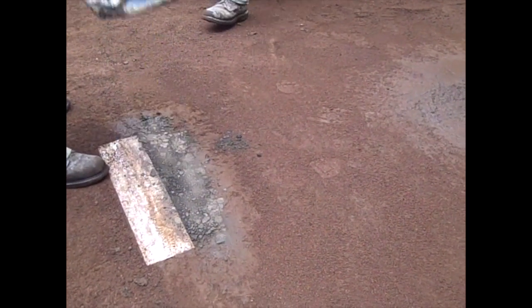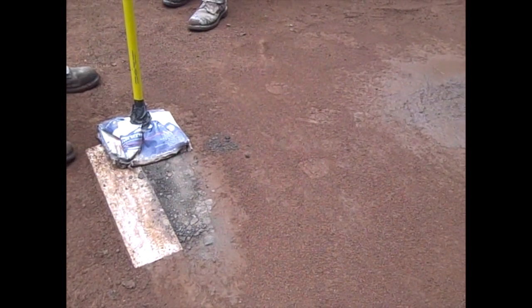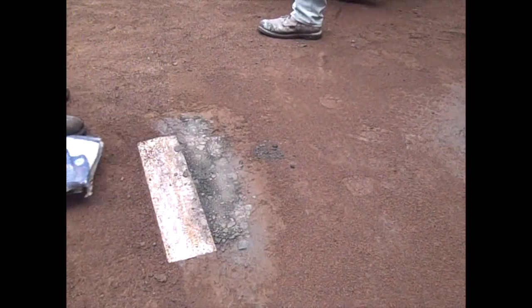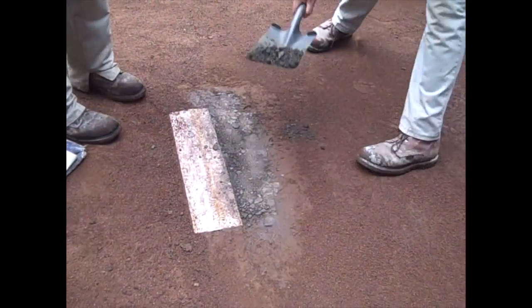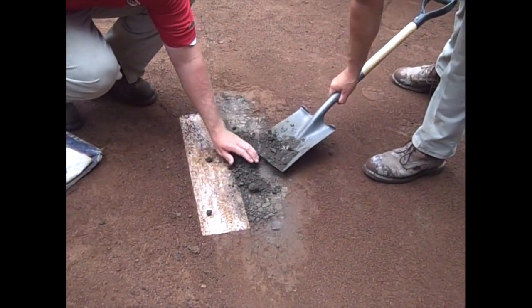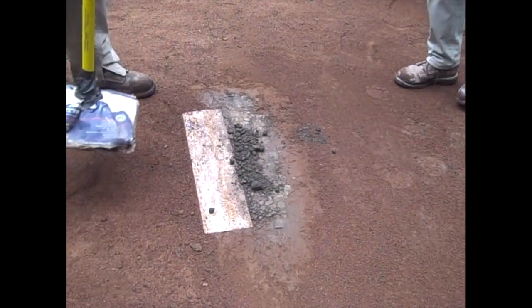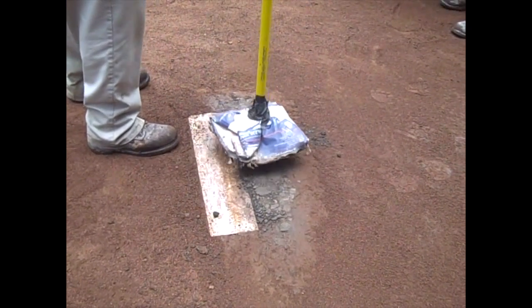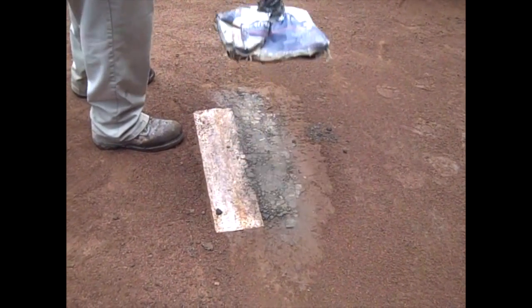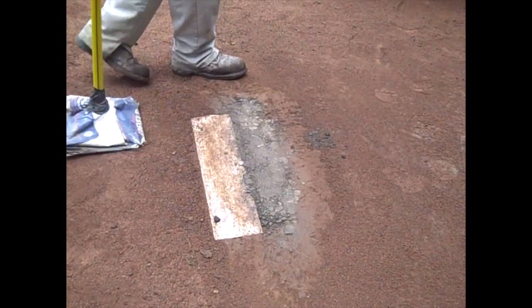You'll notice our tamp is wrapped with a plastic bag. The reason we do that is so that the clay doesn't stick to our tamp. If you wrap plastic around that tamp, it won't stick and you can get a nice clean tamp each time down. We're going to tamp and add more as necessary just to get that surface back to being as perfect, smooth, and flat as we can get it.